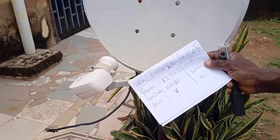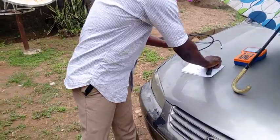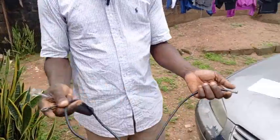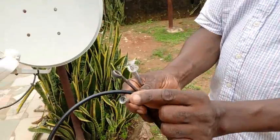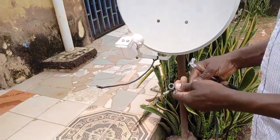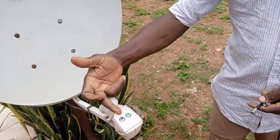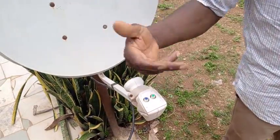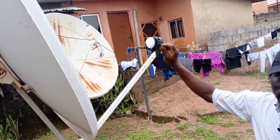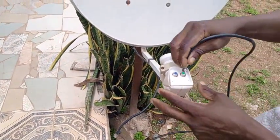Let's get a sat finder. First, get your tools — spanners and screwdrivers. This is my cable with an F connector. I connect one end to the LNB F port. This is a dual LNB F port — I can use either one. There's also a single-mouth LNB and a dual-mouth LNB; I can use any of them.